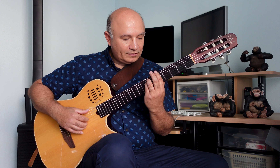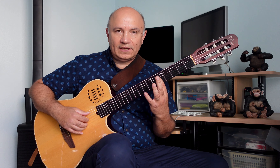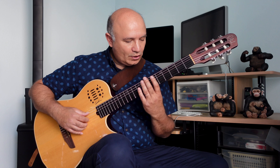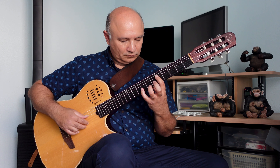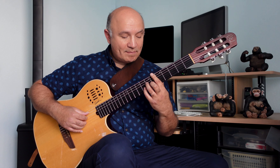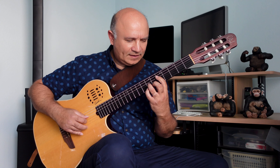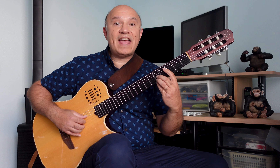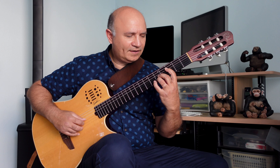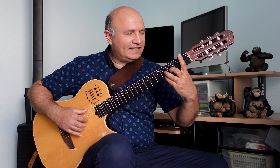I'm going to start with an A minor on the fifth fret, but I'm going to play it with an open A string. Then I'm going to D minor, then a G7, then C major 7, then F7, F major 7, B minor 7 flat 5, and then E7.